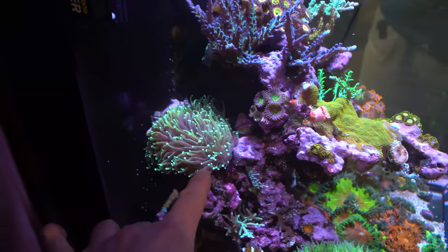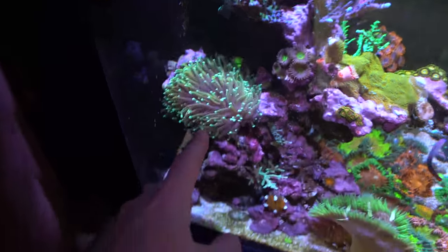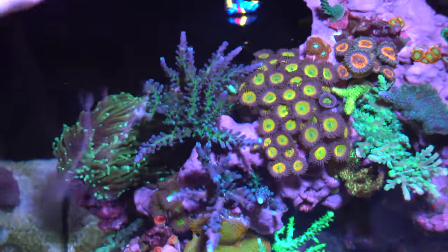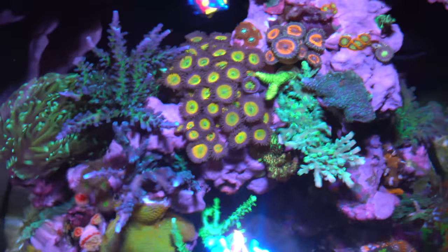This guy looks like a wall hammer almost — just all these heads. It's eventually going to split into a bunch, but it's looking pretty cool. The acros are all obviously doing pretty well too. These guys are getting pretty big after the year and a half they've been in the tank, so lots of great growth.